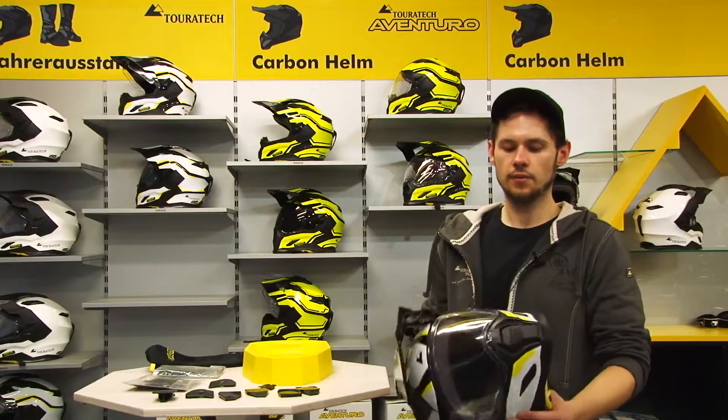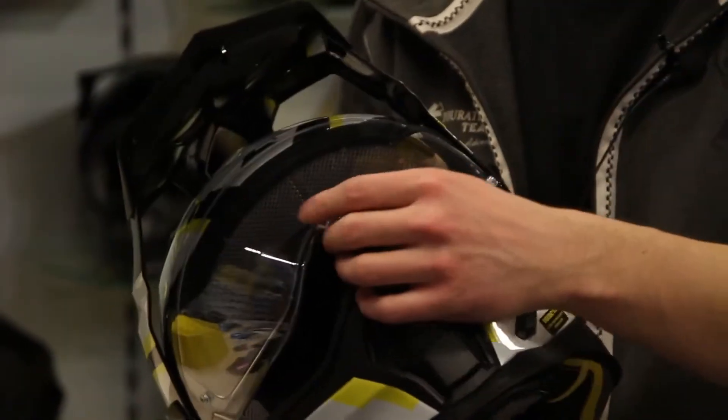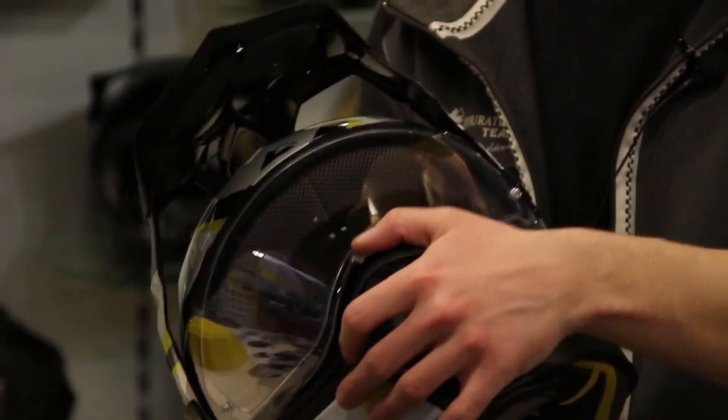The visor is a pinlock visor, which is included in the scope of delivery. If you decide to use that one, bad weather won't be a problem because it won't get fogged.